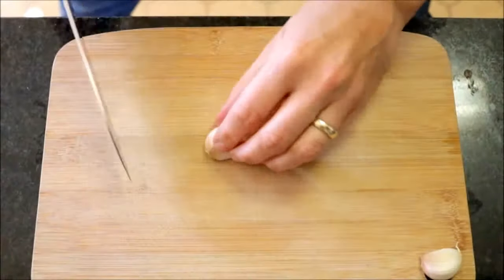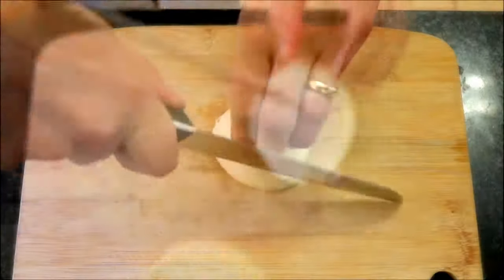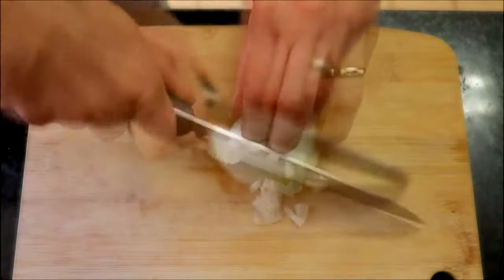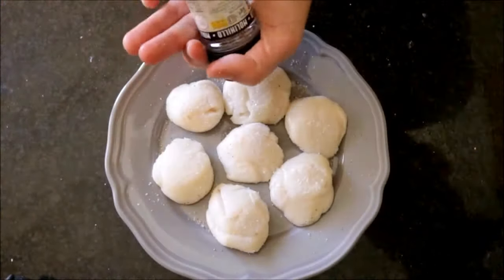We're going to begin by finely mincing two cloves of garlic, and then you want to finely dice half an onion. And finally, I'm going to season between six to seven scallops with sea salt and freshly cracked black pepper on both sides.